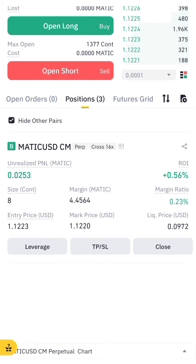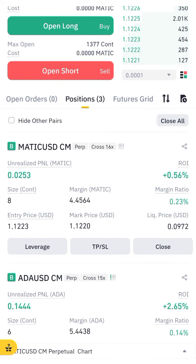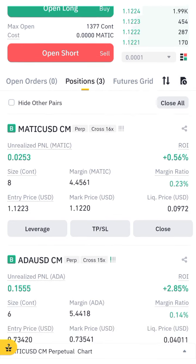I have opened my next trade, you can see here. Let me show you both trades — I have opened the MATIC trade and the other trade. This is the strategy to move on, so follow me, make money, and thank you very much.